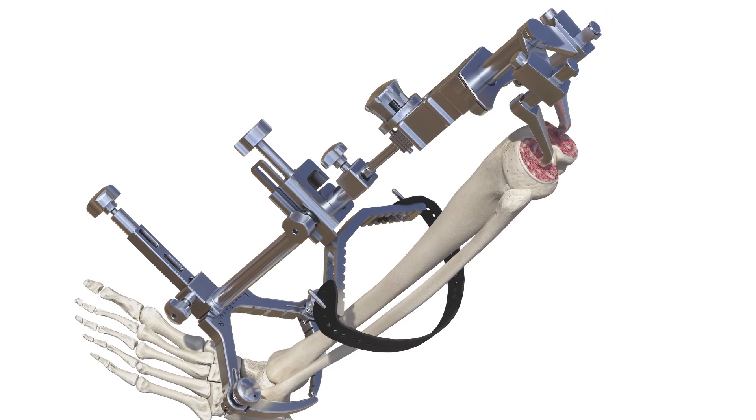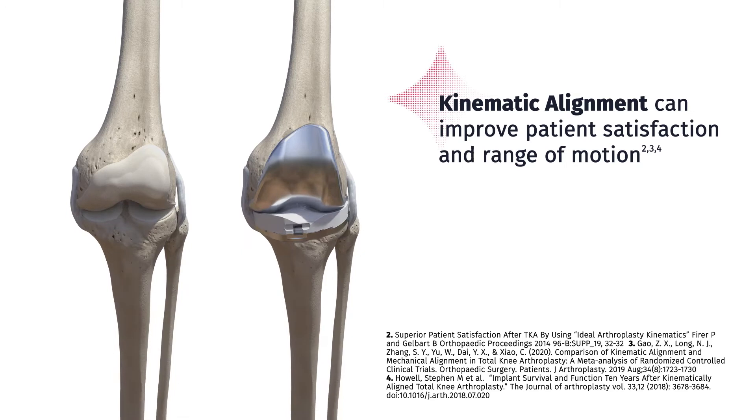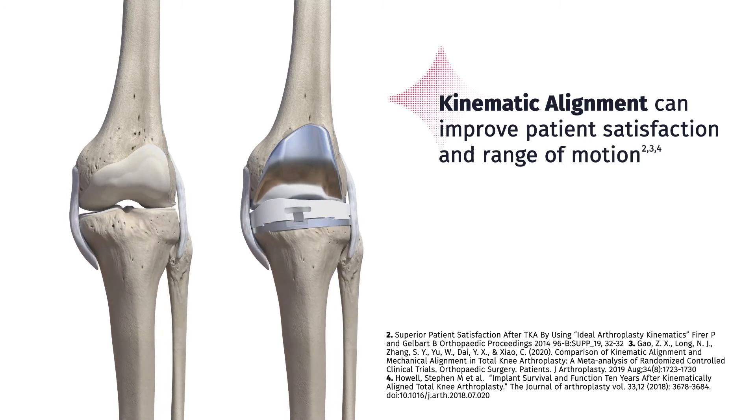By putting the knee in its natural position, the Kinematic Alignment approach has been shown in clinical studies to improve patient satisfaction and range of motion.